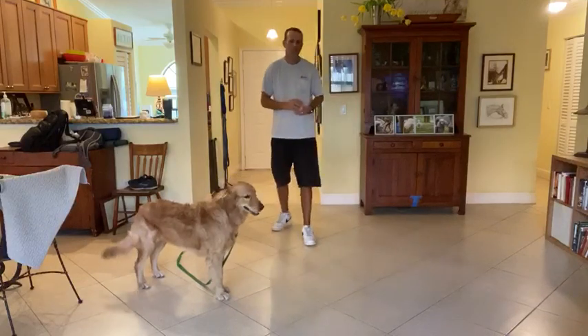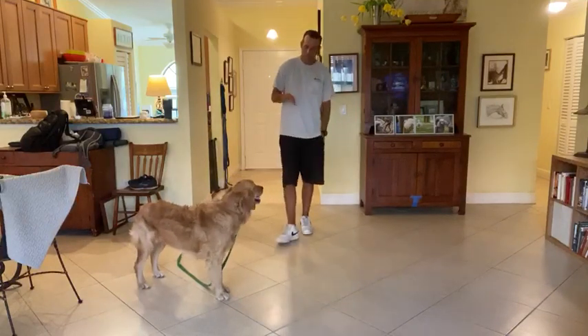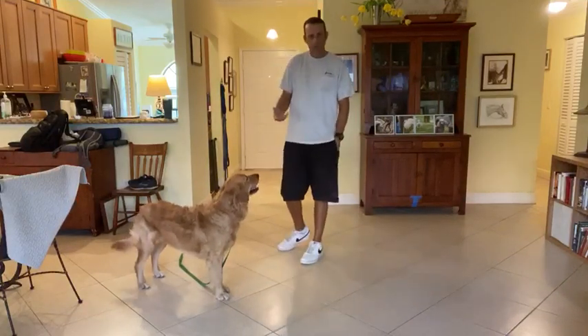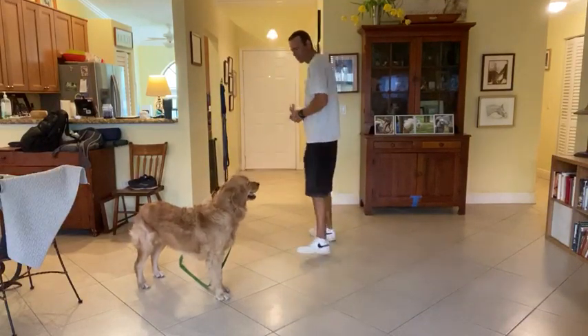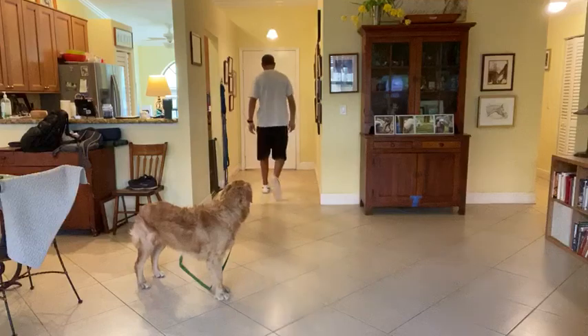So there are three things I'll be doing to let him know that's not the behavior we want. If he does good, I'll go ahead and treat him, or I'll keep petting and tell him how great he is. All right, ready, Mr. Bentley?